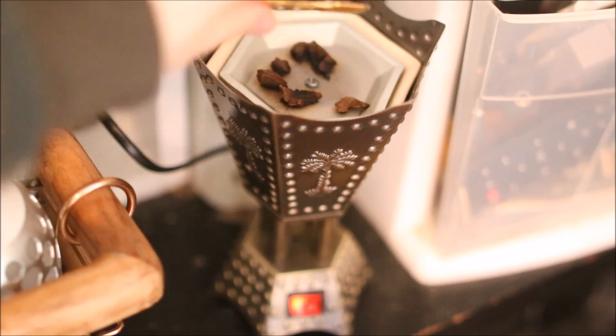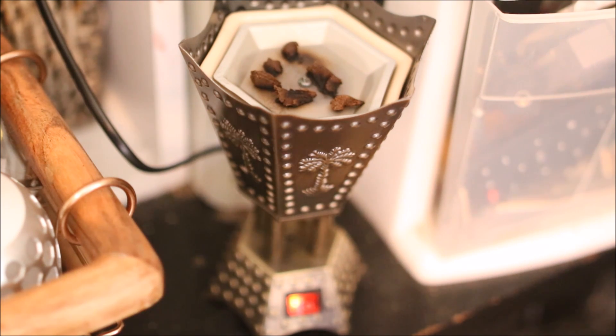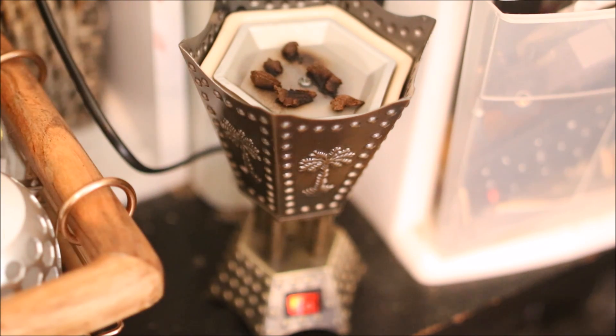You would take your chunk of incense and put it right into the dish — that would be it. Generally you can leave it as a big chunk, but I found that breaking it down helps get the fragrance out a lot quicker. You turn the burner on with the button, let it heat up for a minute, then drop your incense right into the dish. You'll see it smoking — the more incense you put in, the more it'll smoke; the less you put in, the less it'll smoke. I've never used one of these before, so I'm still experimenting.